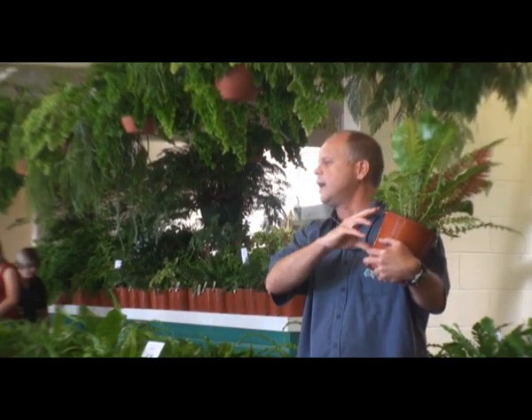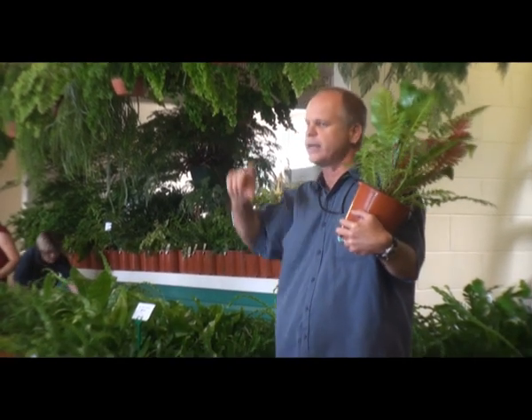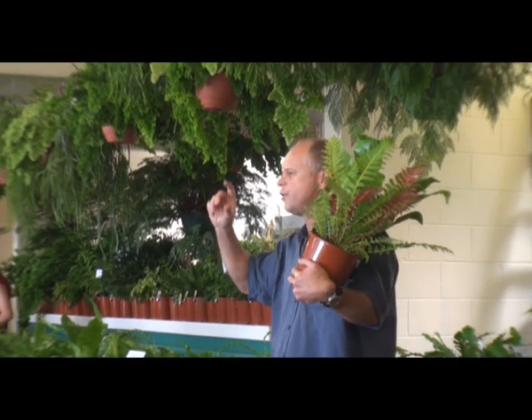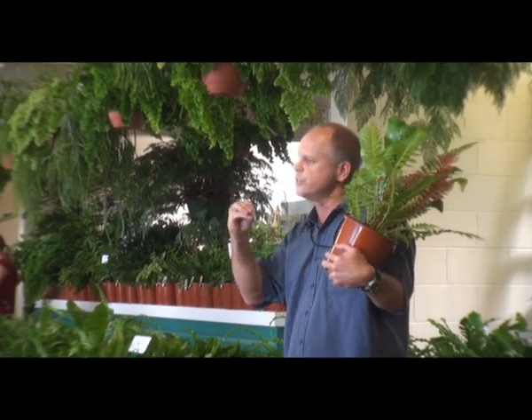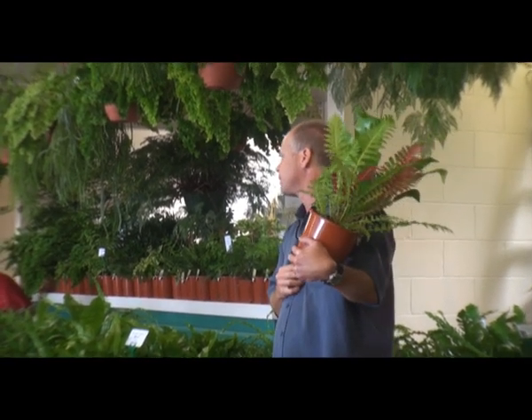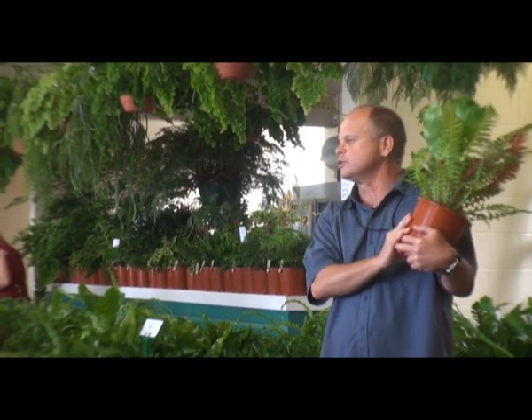Who's had plants in a pot where, twelve months later, the mix has dropped dramatically? As the potting mix breaks down and sinks, it closes all those air gaps and you're losing those spots for the roots to grow — and it's using up all your fertiliser as well.